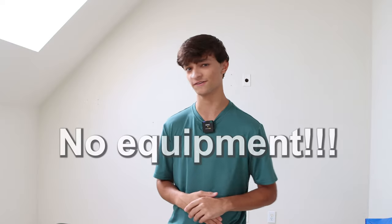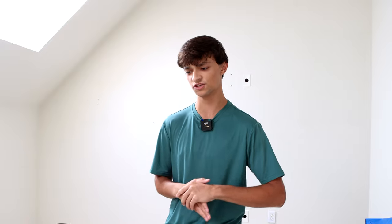Now this may be a surprise to some of you, but you won't need any equipment at all today. I've modified this process to fit everyone's needs, and I believe that you can achieve the highest results without anything to aid you.